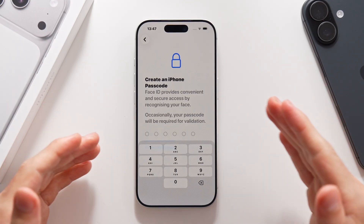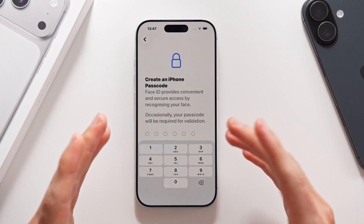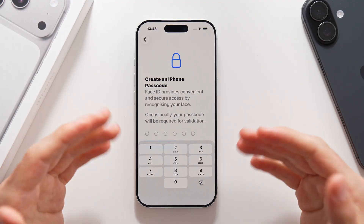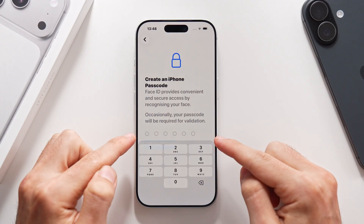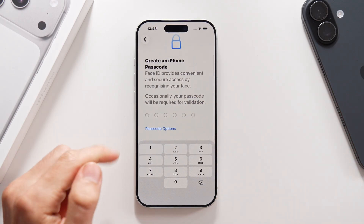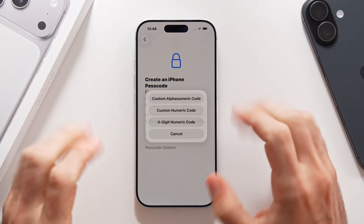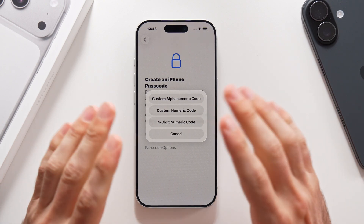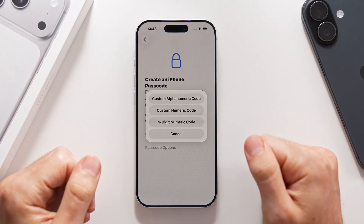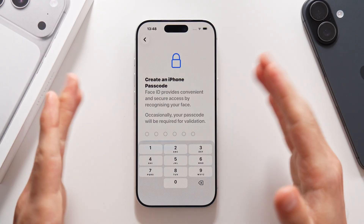Moving on, we also have to create an iPhone passcode to go along with Face ID, because sometimes Face ID can fail and we would need a backup method to unlock the device. By default, you have to add a six-digit code with numbers, but something very few people know is that if you swipe down, you get passcode options — ranging from a custom alphanumeric code, a custom numeric code, a four-digit numeric code, or the default six-digit numeric code. We are going to leave the default six-digit number code, but you should know there are more options if you want to add more security.